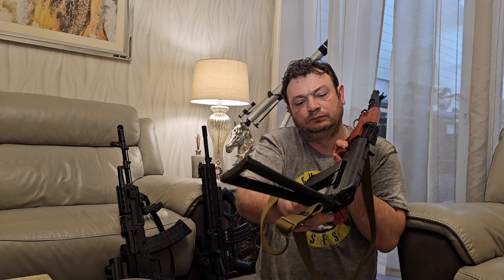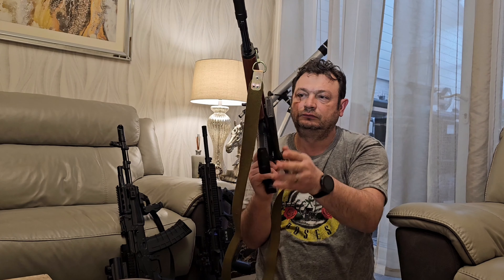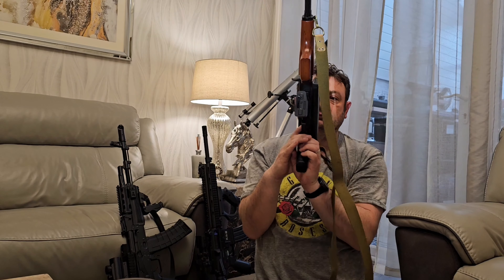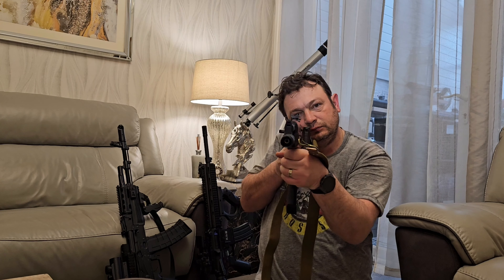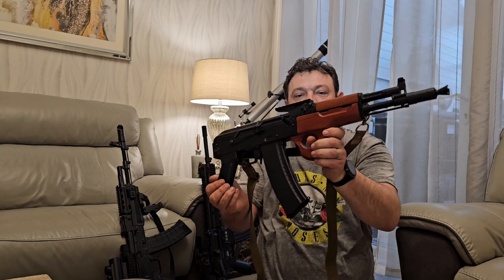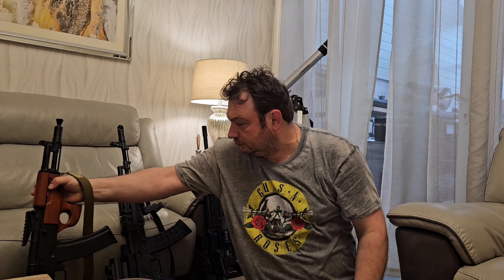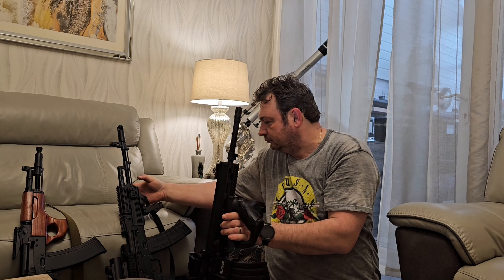It has a nice grab handle on it — it's a CIMA grip as well. I've also changed the side with a Picatinny rail which allows me to successfully mount a red dot. The sling is an original 1986 Russian sling.